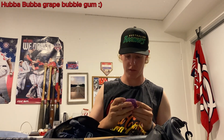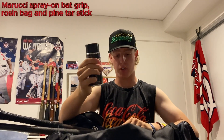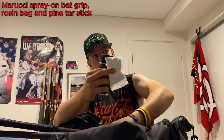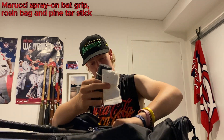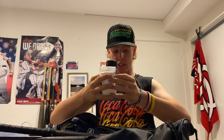Next in the end pocket we have a bit of bubble gum, just for fun. On the inside I keep a Maruchi bat spray along with a rosin bag and some Pine Tar stick. You get a fair bit of use out of these, especially sharing them around with teammates. Good handy grip devices to have.